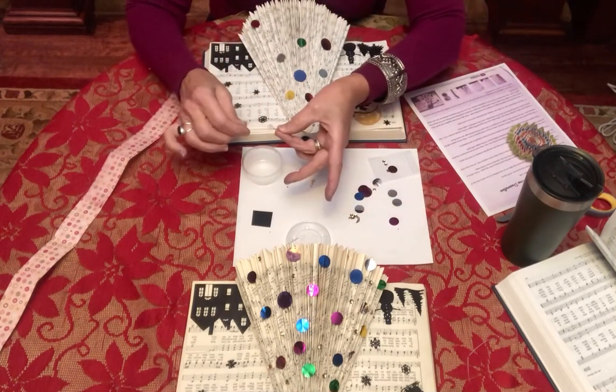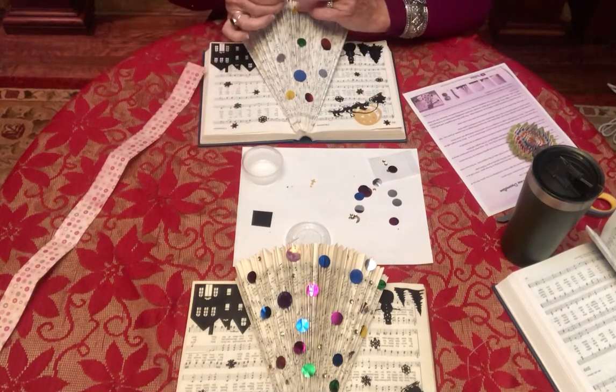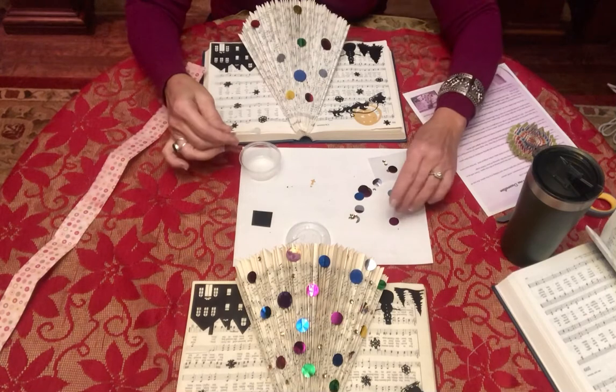I actually made one of these and used buttons, and I used some old jewelry — something that was really cool looking that I didn't really want to wear anymore. I cut it apart and glued my jewelry on it and I love that one. There are so many things you can do; this is just one option.